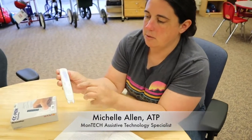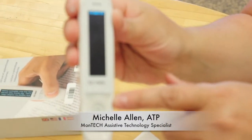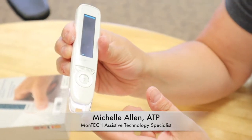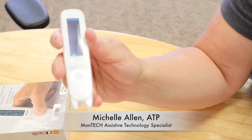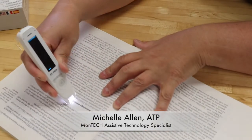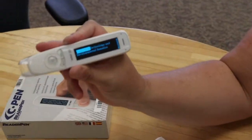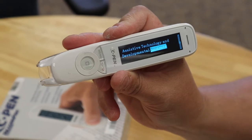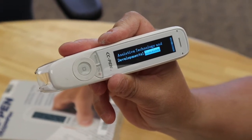The way this works is you would hit the power button to turn it on, and then it's ready to scan. When you push down here, a light comes on so you know it's scanning. So I'm going to scan this sentence here — it will scan the sentence and then read it aloud to you.